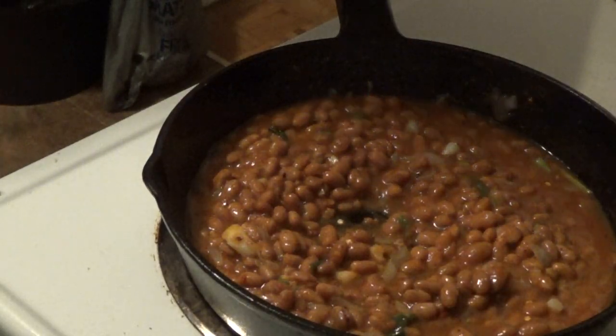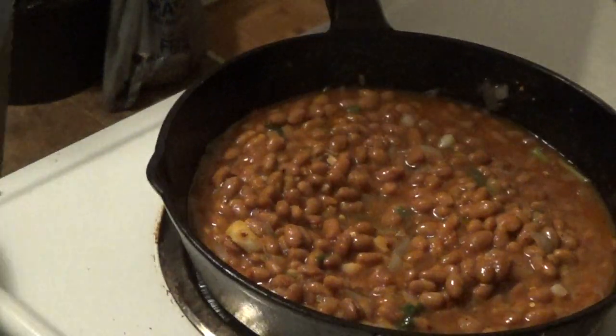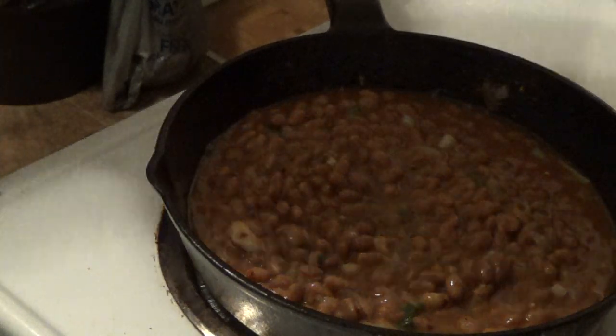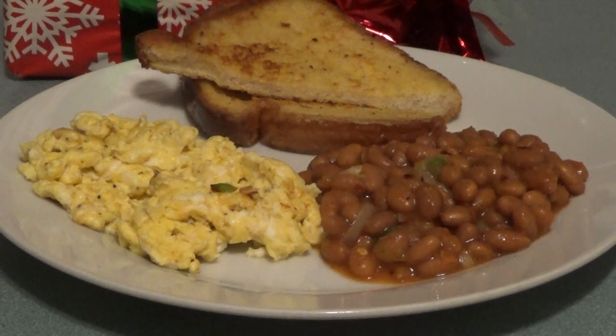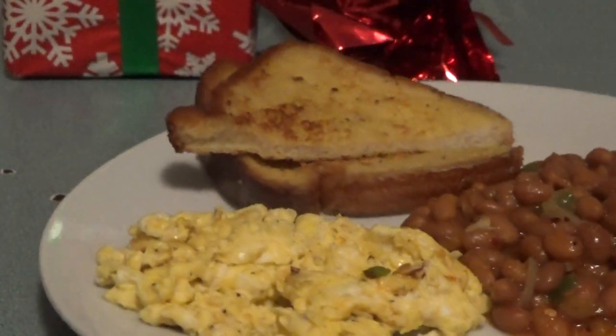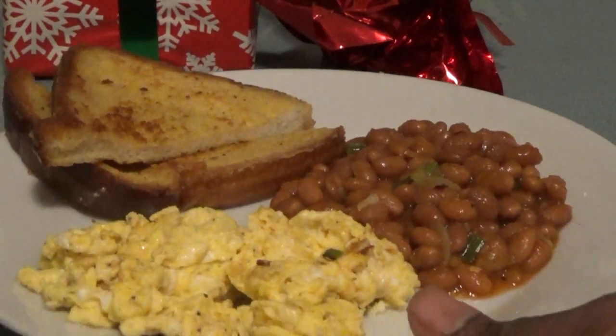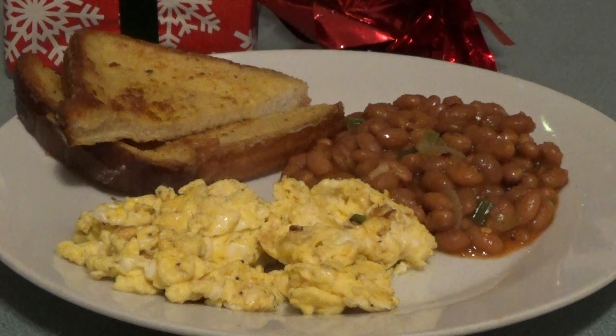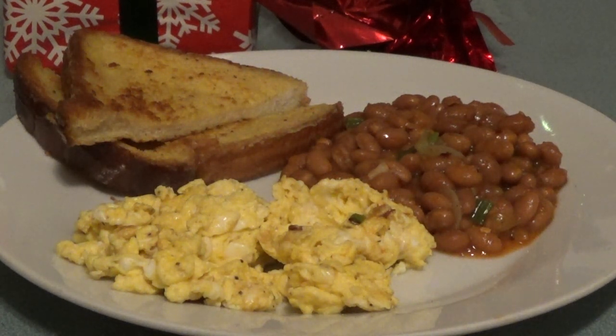If you're a busy mom or dad and want something quick and easy, this is a great vegetarian meal. You can also cut up hot dogs in this to make it a meat meal. Here we go — a simple cheap meal for breakfast, lunch, or dinner. I paired it with scrambled egg and some French toast. This would make a nice breakfast on Christmas day. Don't forget, not everyone that wanders is lost — always strive for something better. Thank you for watching!